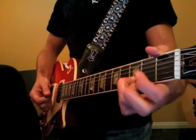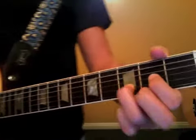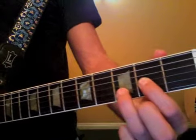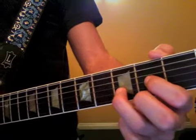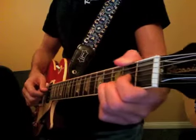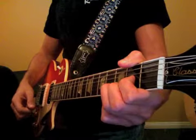Then our next chord is D major. 1st finger on the 2nd fret G, 3rd finger on the 3rd fret B, 2nd finger on the 2nd fret E. Take the pick, place it on the open D string, and strum down like so.